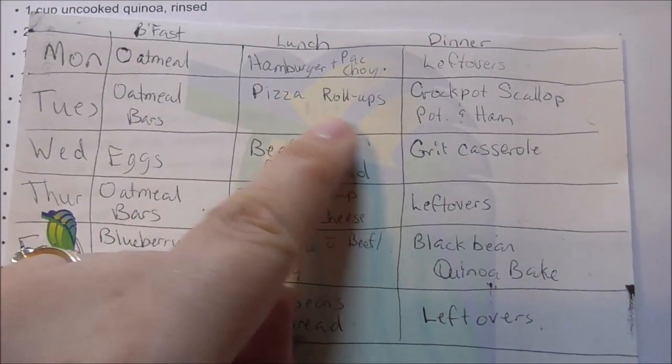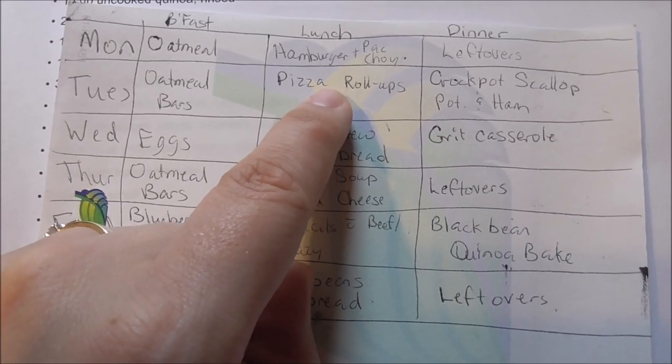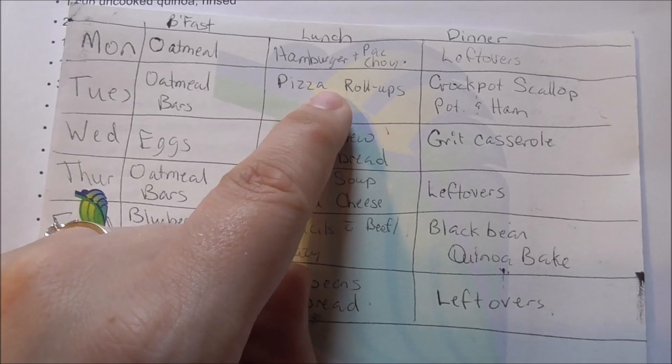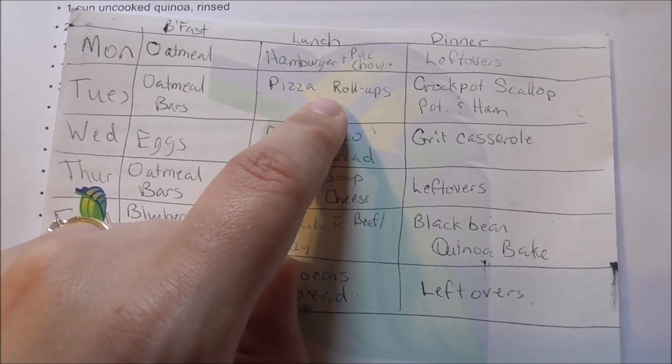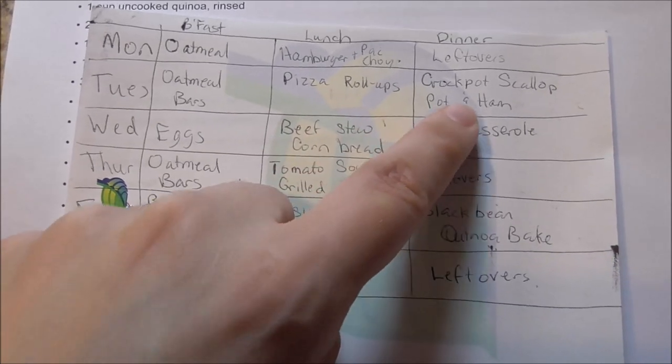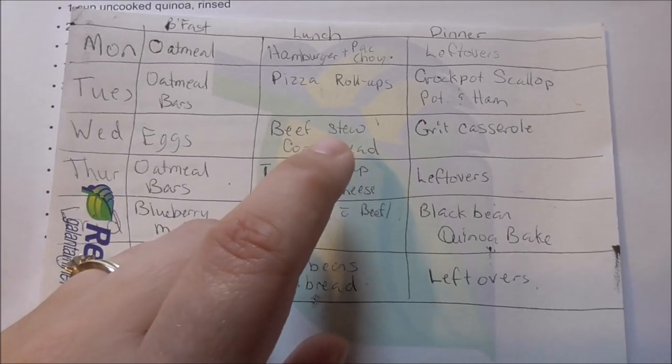We're having company on Tuesday, a family of seven or eight, so we're going to be making an extra large batch of pizza roll-ups. Then I'm using up the leftover ham that we cooked on Saturday.